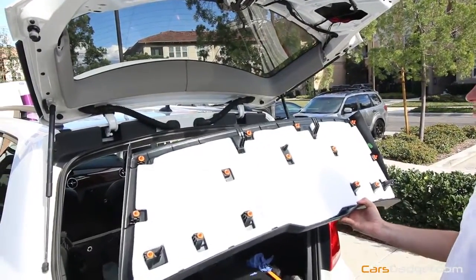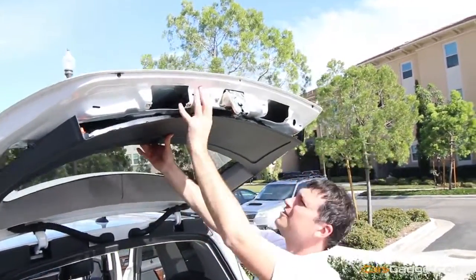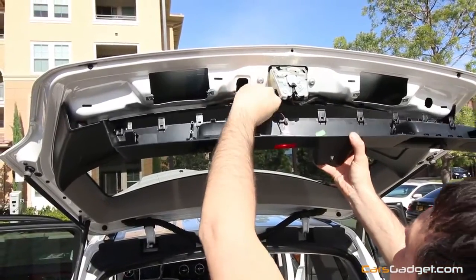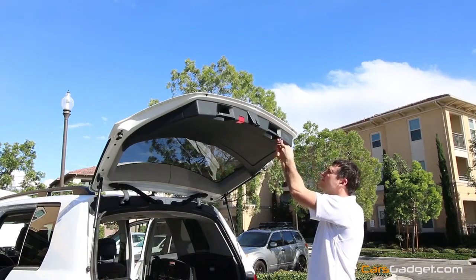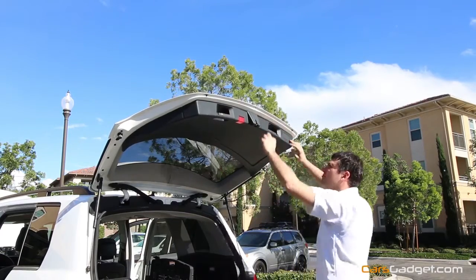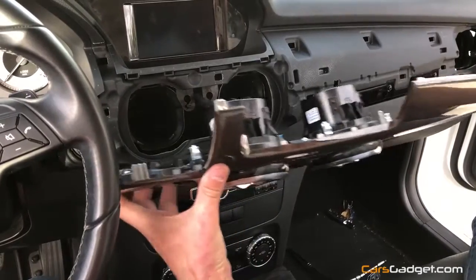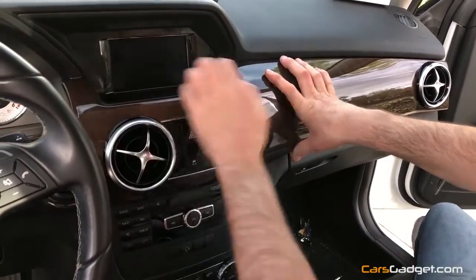Make sure you install all clips back into the trim and proceed with the reassembly — it's actually much easier than removal. Don't forget to connect the power connector to the light and install the four screws back. Go ahead and install the head unit back, then the climate control — don't forget those two screws for the climate control. Don't forget to connect the power cable for the hazard lights and airbag. Put the trim with air vents back, screw the O-ring on the ignition lock, and you are done.